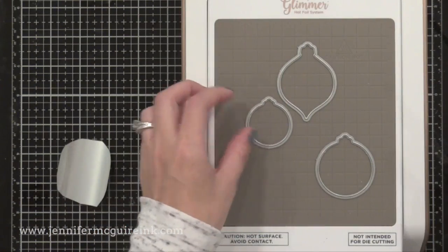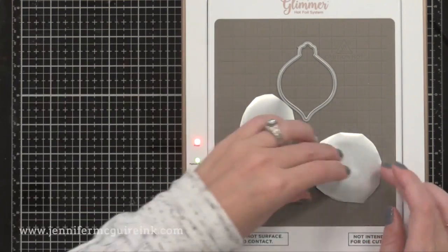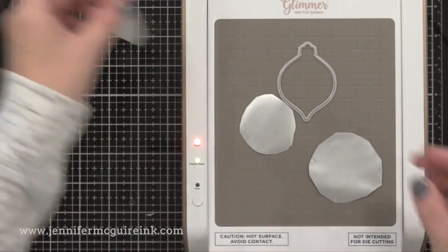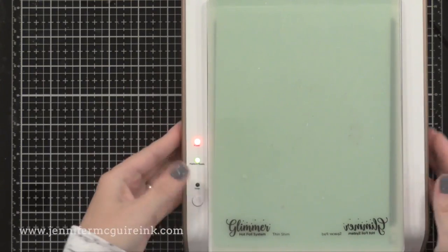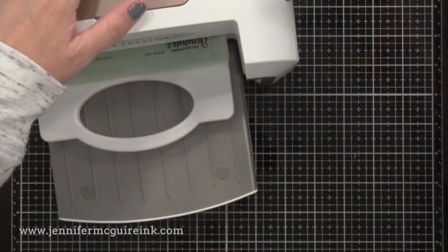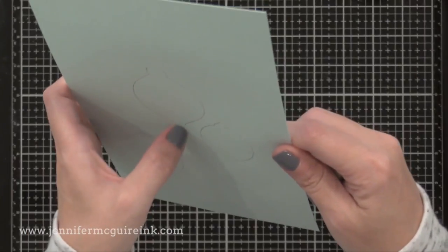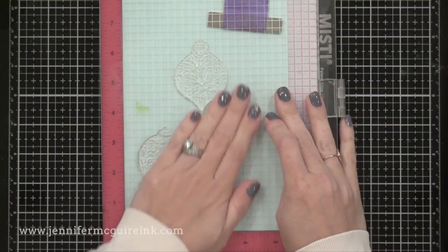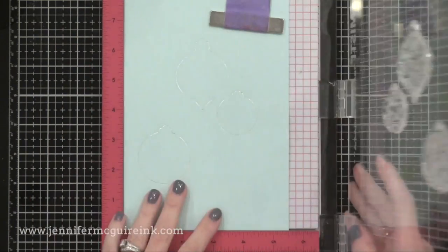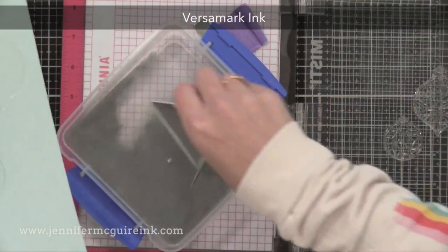It is best to start with the foiling first. I have my three coordinating dies on my Glimmer machine with the cutting edge facing up. I'm placing silver foil over each of the dies, shiny side down, then putting my cardstock on top and the two plates that come with the machine. This time I'm not using a cardstock shim because there's not much detail in these wafer thin dies — but you'll want to experiment with whatever dies you have. Once the timer is up and it's nice and hot, I run it through my die cut machine to add the pressure and there you can see the beautiful silver outline.